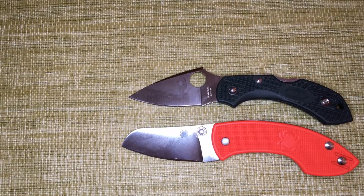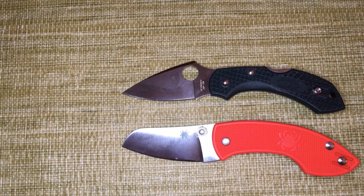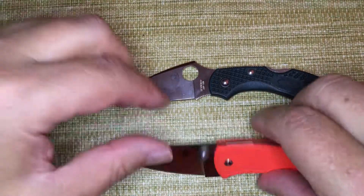This is not a patented item, it is a trademarked item, and trademarks never go out — they never run out of time. So Spyderco will have the hole as a trademark symbol as long as they're in business. Anyone who really uses a round hole like this is infringing upon a trademark.